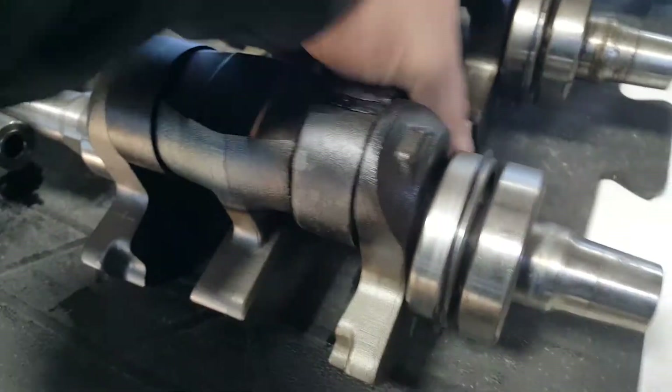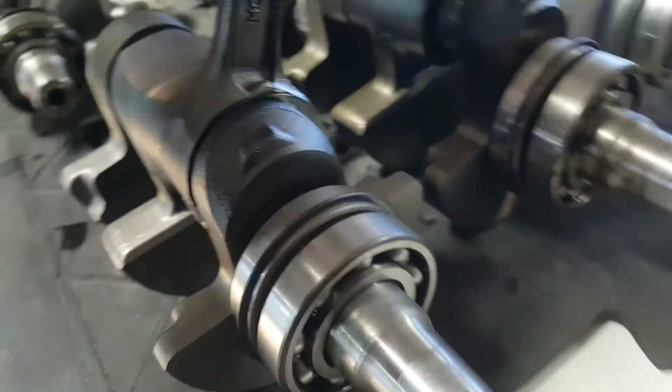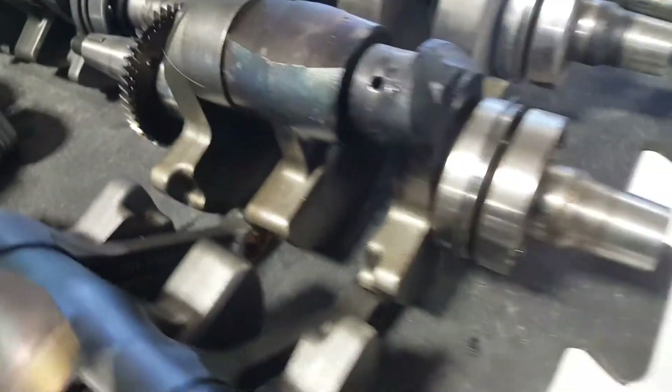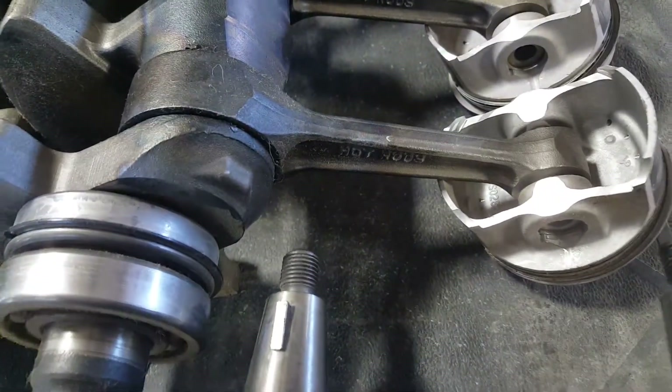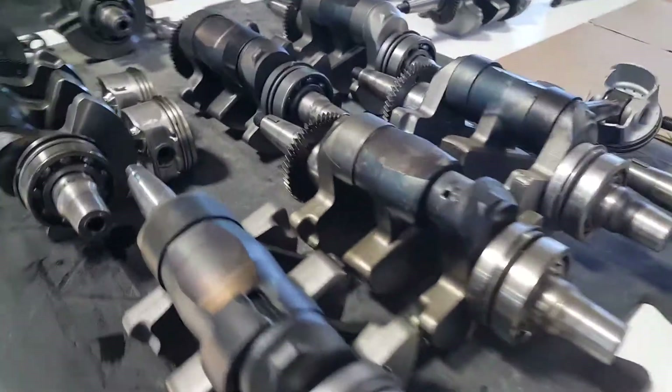They just get so hot — look, there's another one. It appears to have gotten really hot and the bearing has disintegrated from the PTO end. That one — the whole rod is gone. This Hot Rods one failed before it even wore off the break-in Teflon coating on the new pistons.